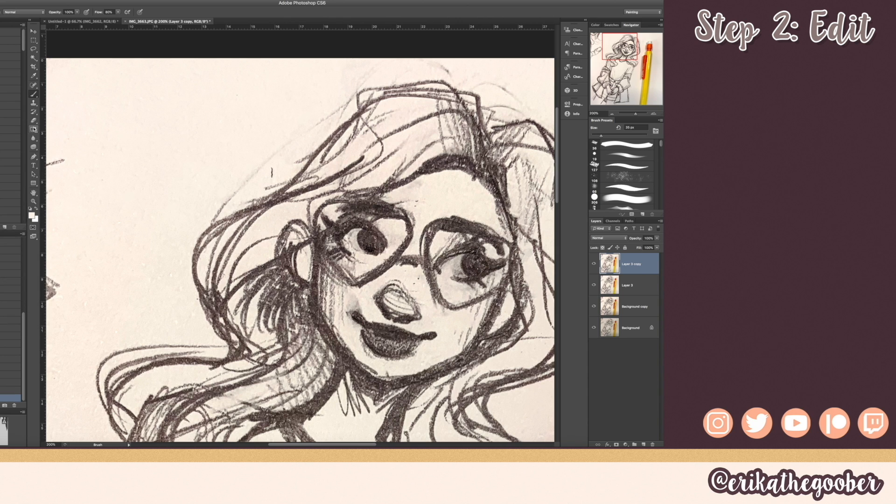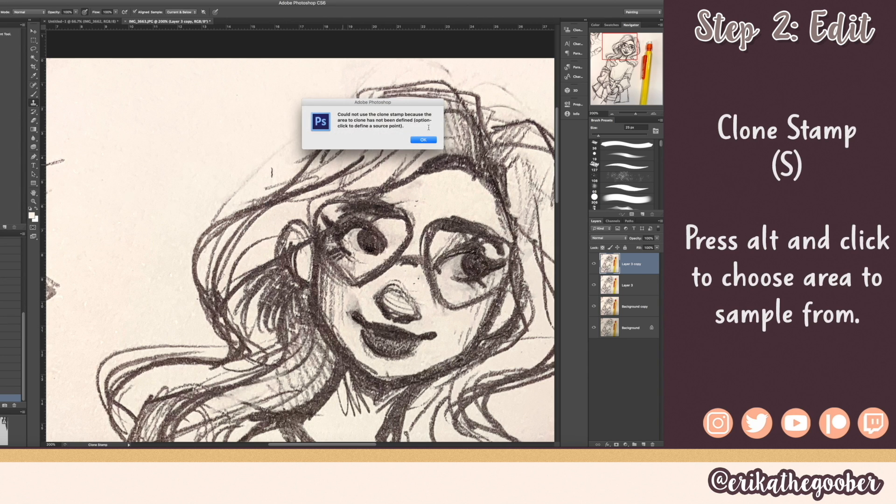What I also like to do to keep texture is use the clone stamp. I click an area where there's the same kind of texture I want to bring over and just go ahead and get rid of all the stuff I don't want in the drawing.